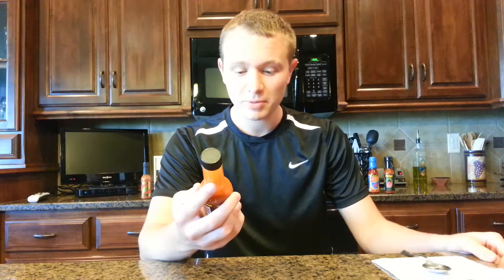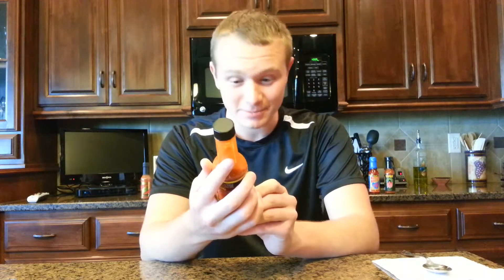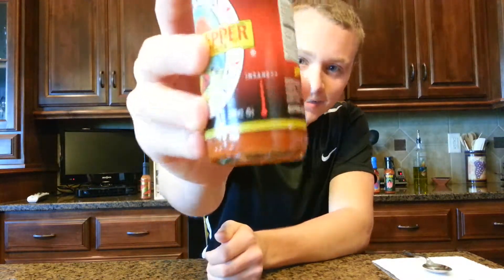Hello guys, today I'm going to be doing a review on Dave's Gourmet Ghost Pepper Naga Hulakia Hot Sauce. It says it's so hot it's spooky, and on the heat intensity scale it has insane plus plus. You gotta see that.